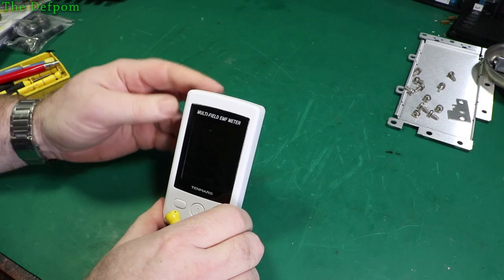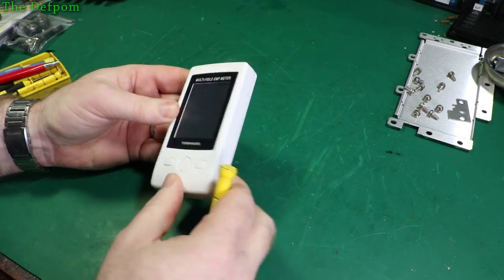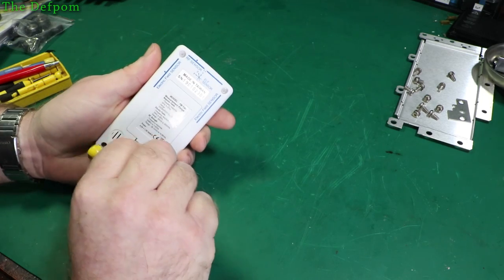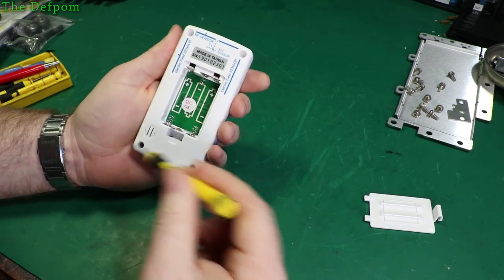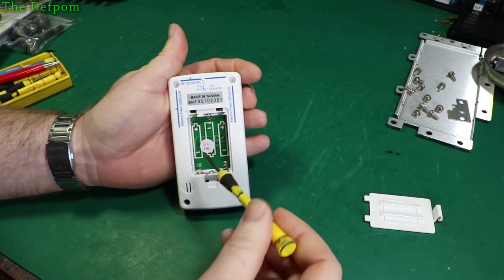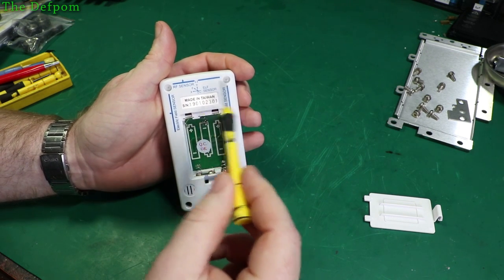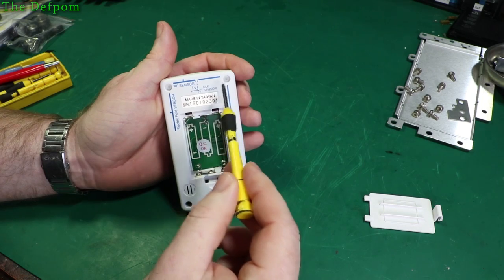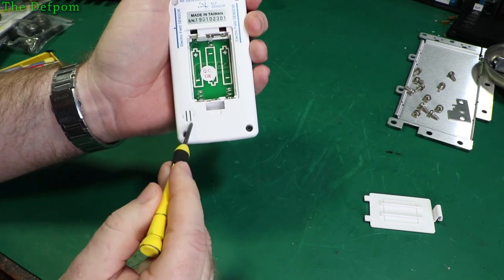Right. The next thing to do is get a screwdriver and pull it apart. Let's have a look inside. I've taken the batteries out already. Take the cover off — it's got four screws. Notice up here there's also a little grill for the sounder. These screws are plastic screws, so the designers realised you can't have metal screws up there because it affects the readings and the sensors. The bottom does have metal screws.